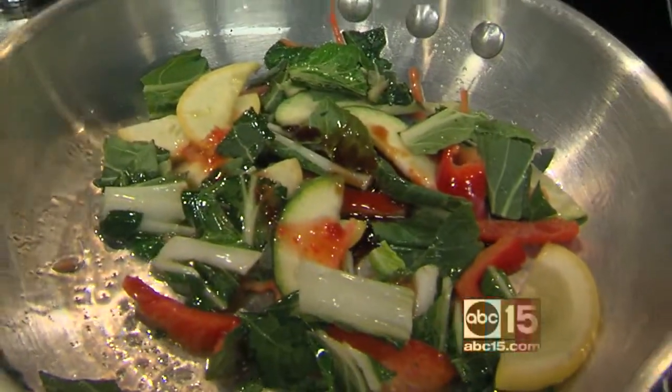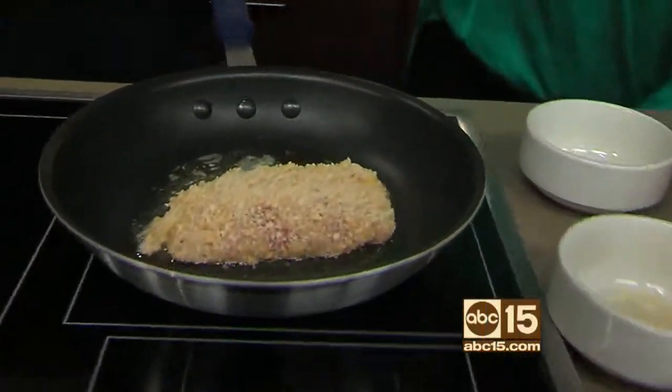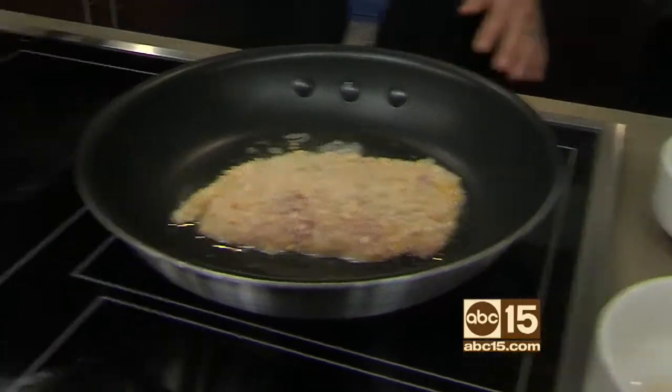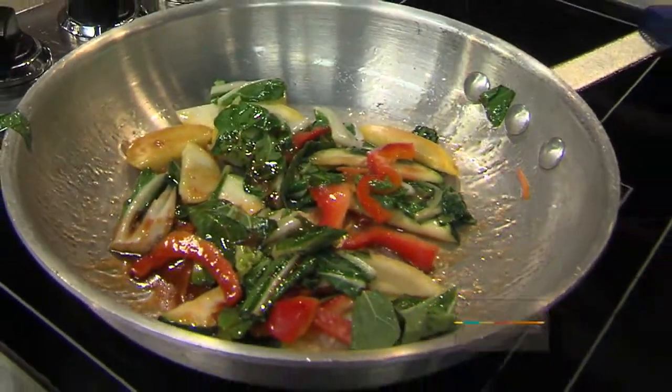It looks like the mahi needs some help — you have to crank up the heat. It looks like we're on the wrong eye. That's all right. Just let those vegetables start cooking, and over here we're going to start our plating.